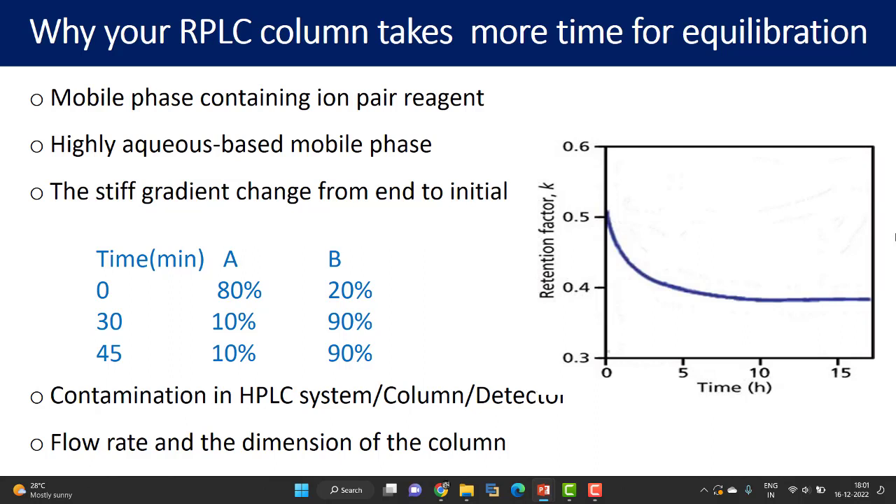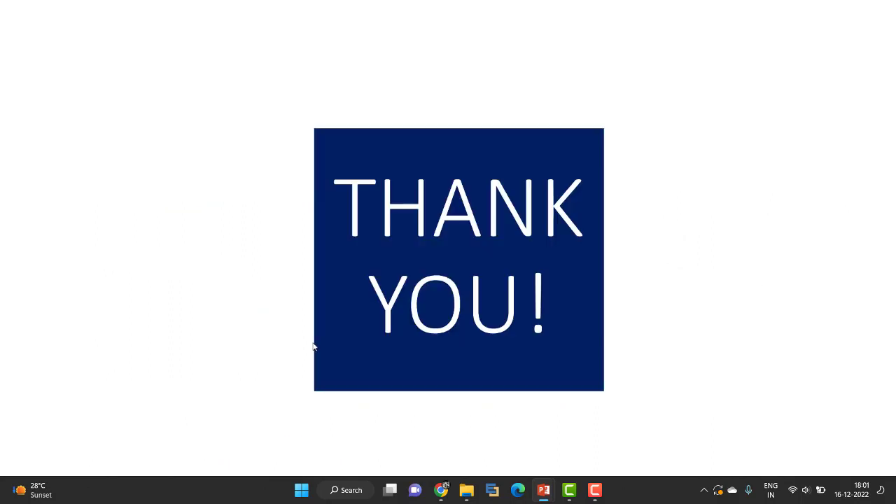To summarize, the reasons for higher equilibration time in reverse phase liquid chromatography are: mobile phase containing ion pair reagent, highly aqueous based mobile phase, steep gradient change from end to initial conditions, contamination in the HPLC system (column or detector), and flow rate and column dimensions. Thank you so much and keep learning.